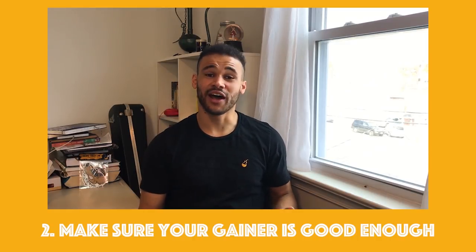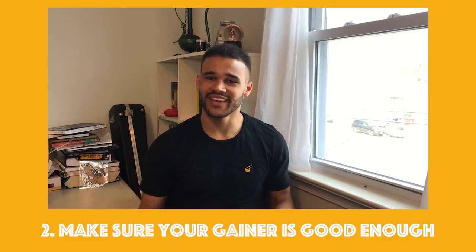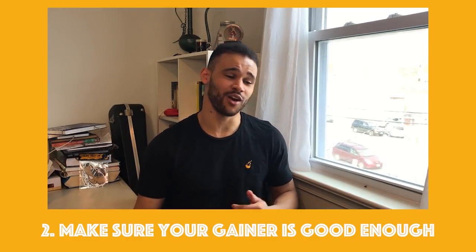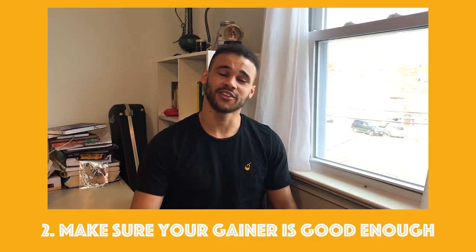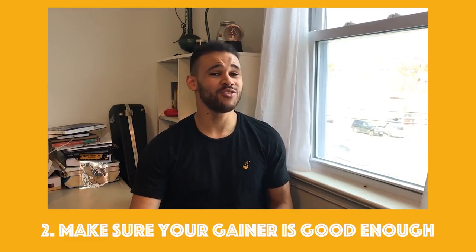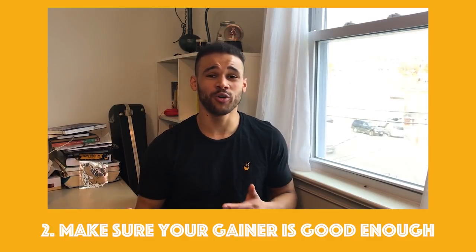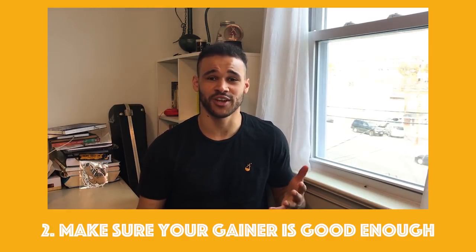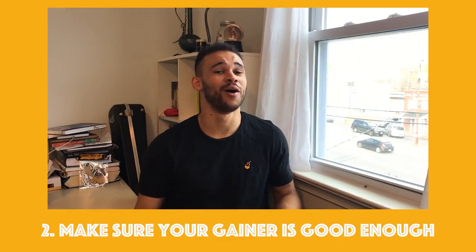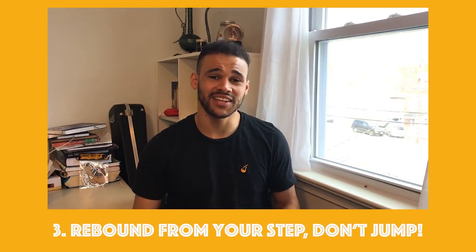The second mistake to avoid: not having a good enough gainer. If you're still at step two — taking off looking over your shoulder — you're not ready for cork. Go back and do more gainers. It doesn't take long to get it right. When you have a solid gainer and a solid full, there's no reason you won't learn cork in a session. It's really not that hard once you have the prerequisites. Without them, you'll slam a lot and the cork won't be that good.